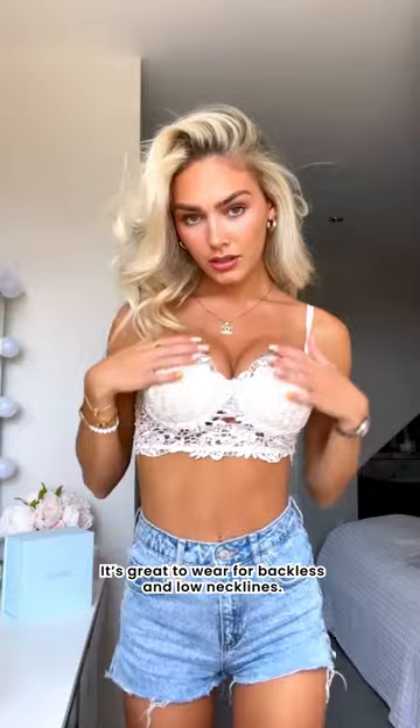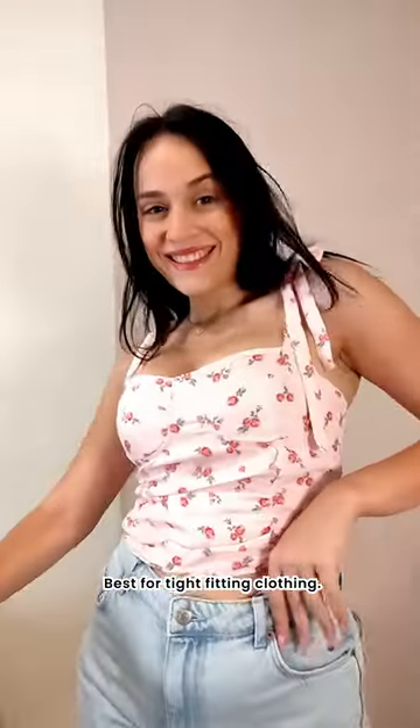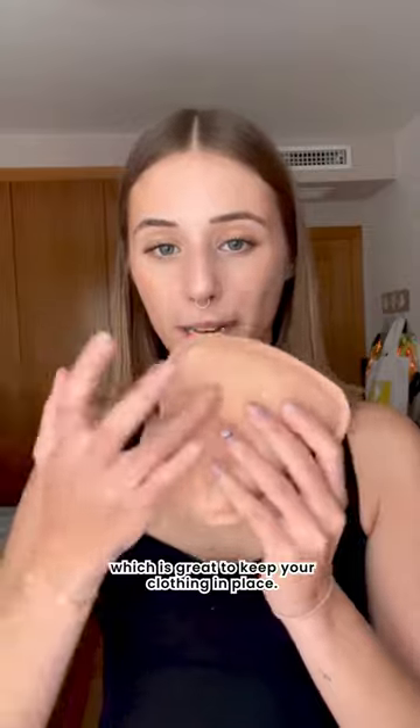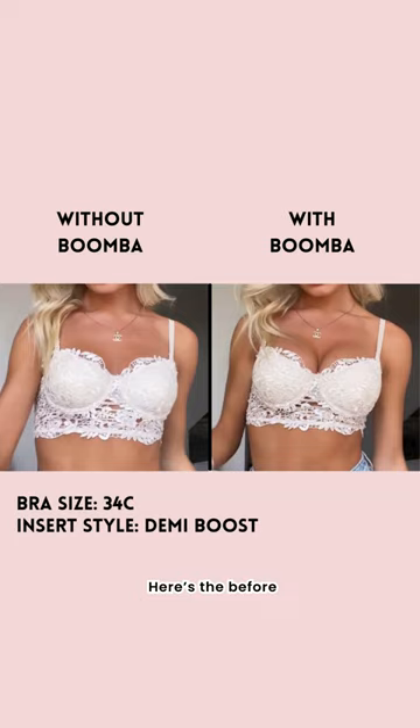It's great to wear for backless and low necklines, best for tight-fitting clothing. It's also double-sided in stickiness, which is great to help keep your clothing in place. Here's a before and after.